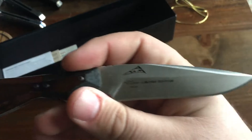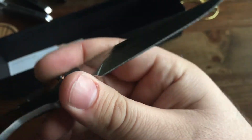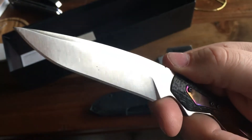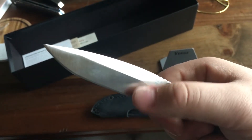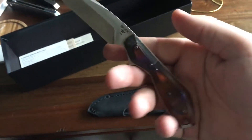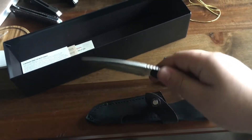It's 154CM steel. This one's number 89 out of 250, so pretty early in the production run. Got a nice little grind on it — I like how you can see the grind lines on it. Nice little swedge on top. I just thought it was a cool knife. Fits really good in my hand. Nice leather sheath it comes with.